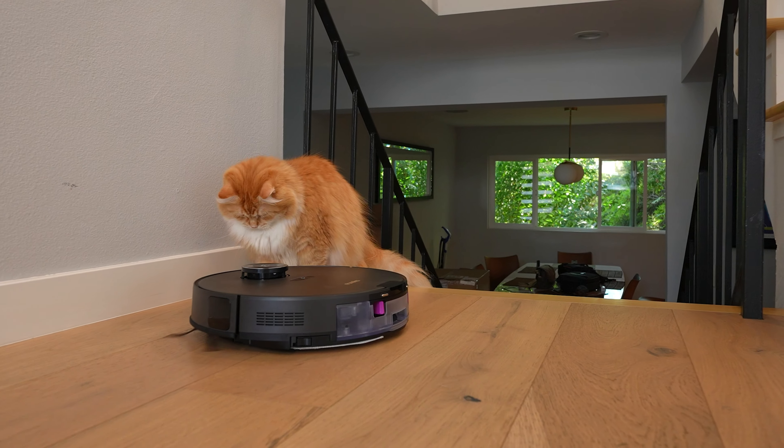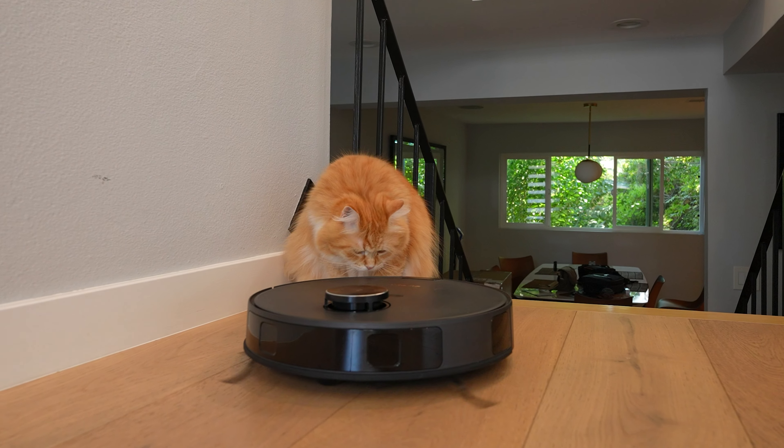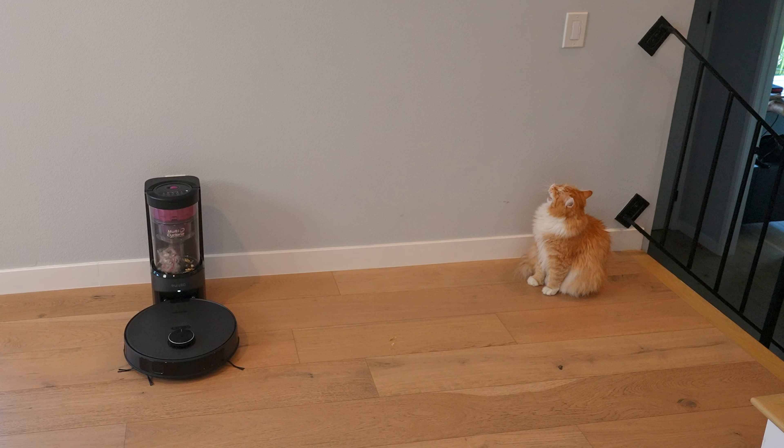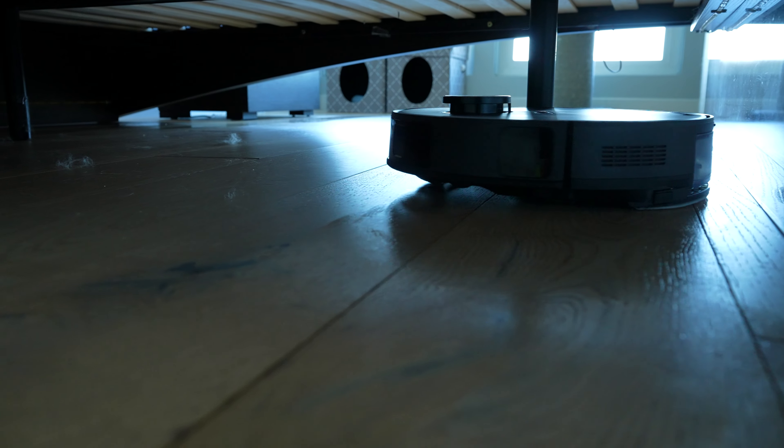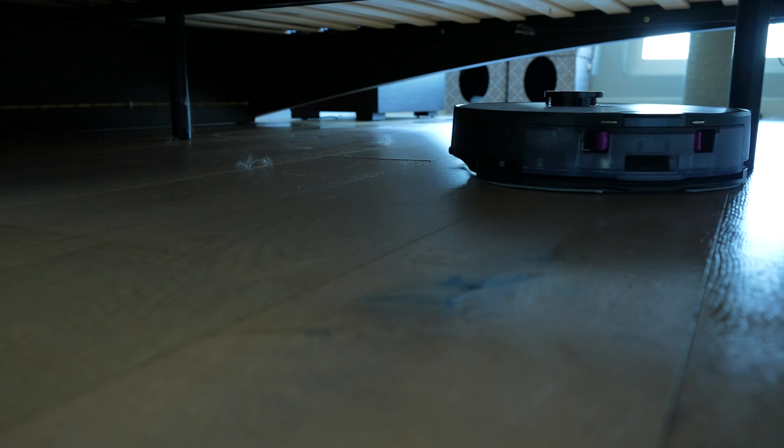Even though my cat is attacking it, you can see it's doing a good job of avoiding my cat. And frankly, my cat doesn't care — he likes robots. Because of this Duo Detect AI system, it actually works in fairly dark areas like underneath your bed.